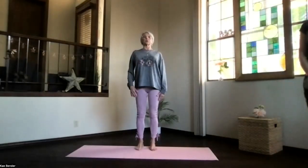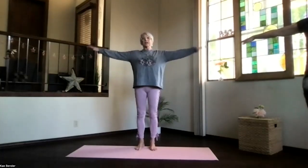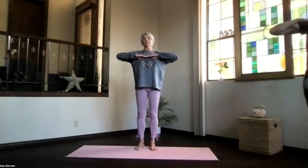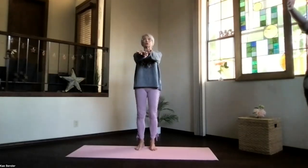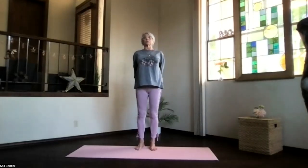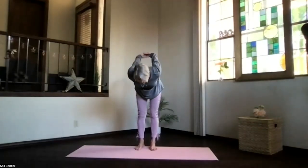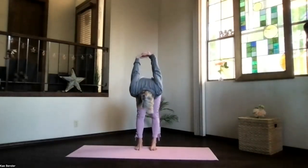Lengthen up through the crown and inhale arms to shoulder level, stretch your fingertips out, exhale hands to your heart. Stretch out to the front, shoulders stay down, and then clasp your hands behind you and press them to the floor. Lift your heart, spread your toes, and pivot over, exhale all the way down.